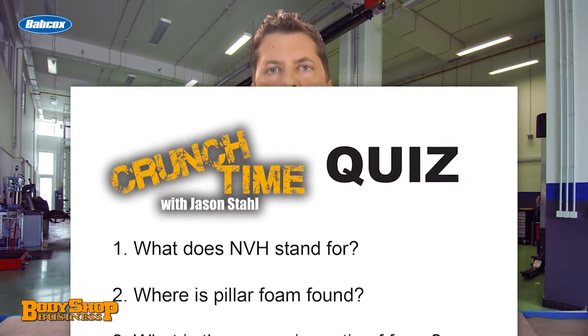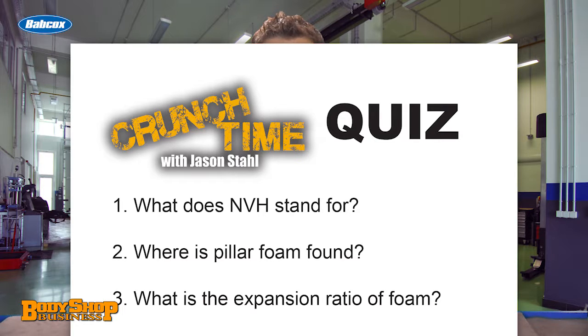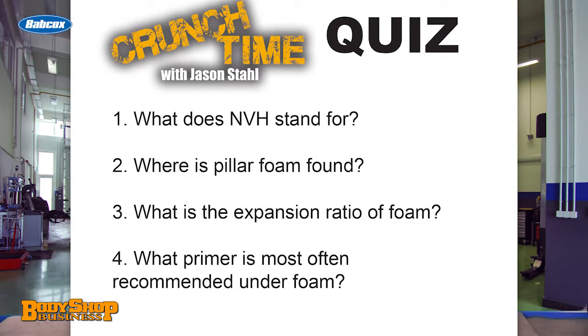Here's a quiz for you and your technicians. What does NVH stand for? Where is pillar foam found? What is the expansion ratio of foam? What primer is most often recommended under foam? The answers to this quiz may surprise you. If you missed a couple,